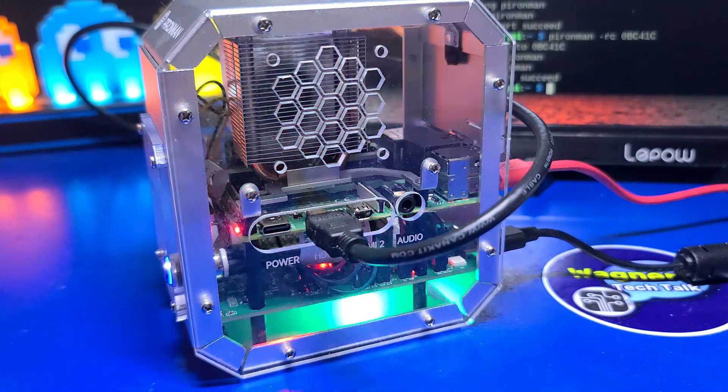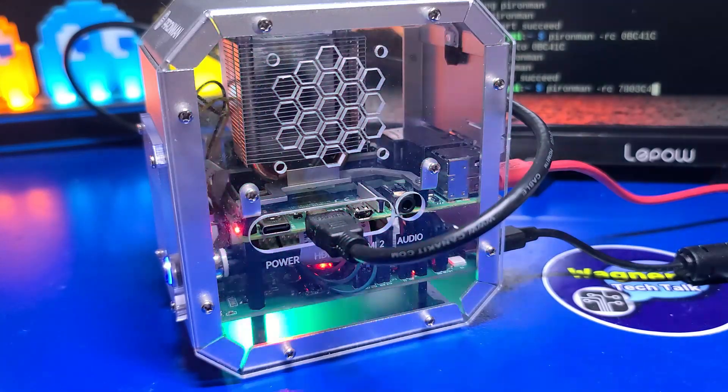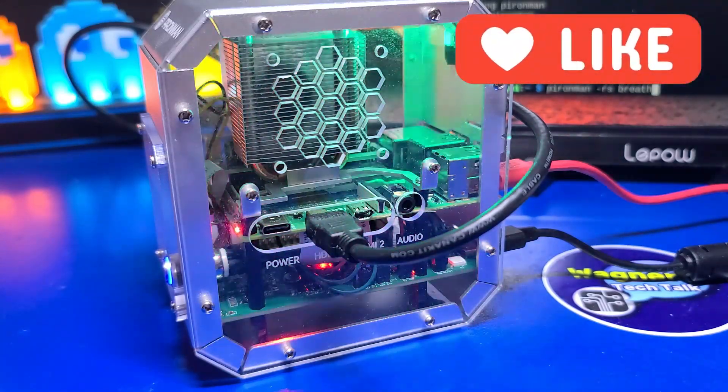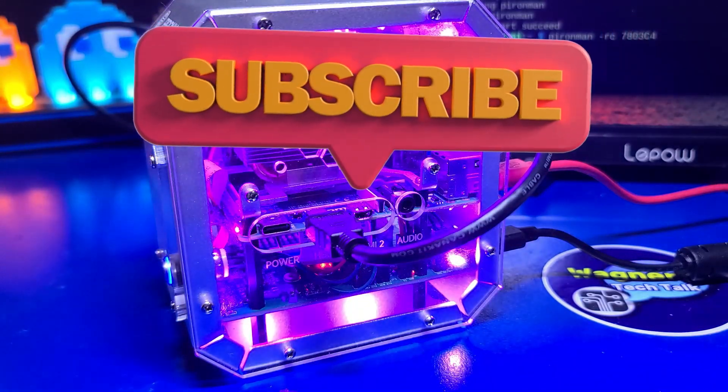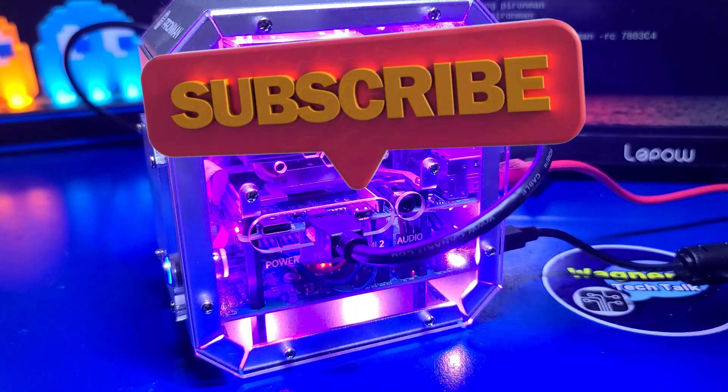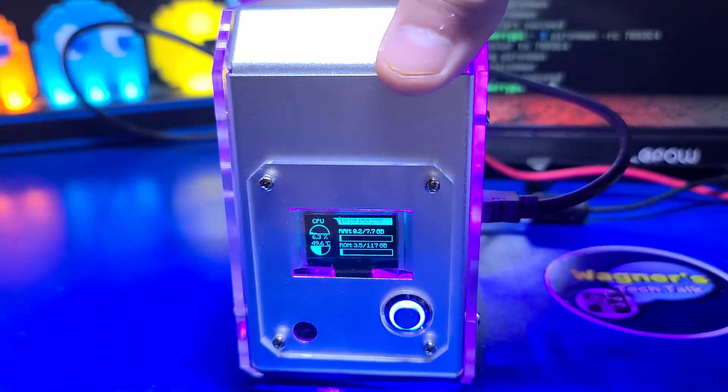If you enjoyed this video or found it helpful, please let me know by clicking the like button. If you haven't already subscribed to the channel and want to see more content like this in the future, I hope you'll consider doing so. Thank you again for watching, and I look forward to talking with you again very soon.